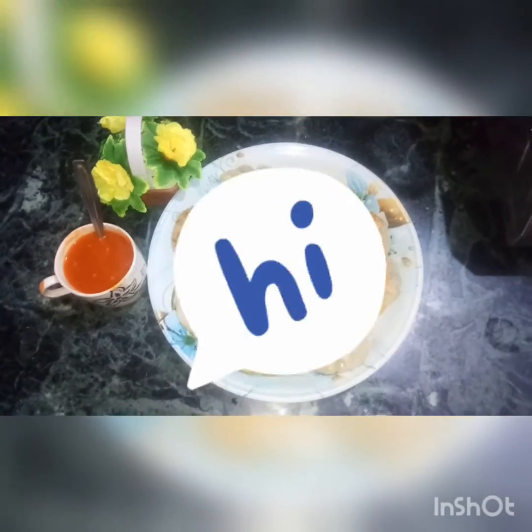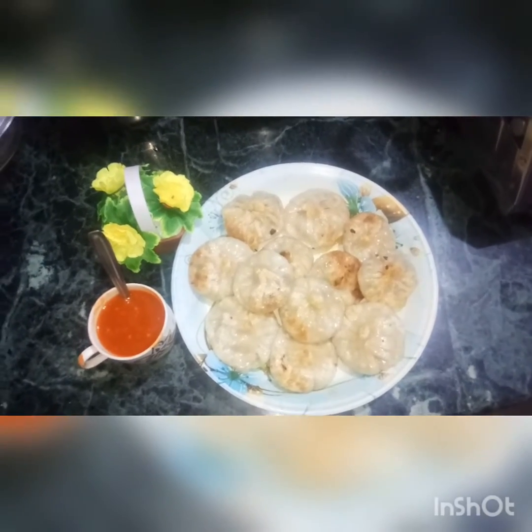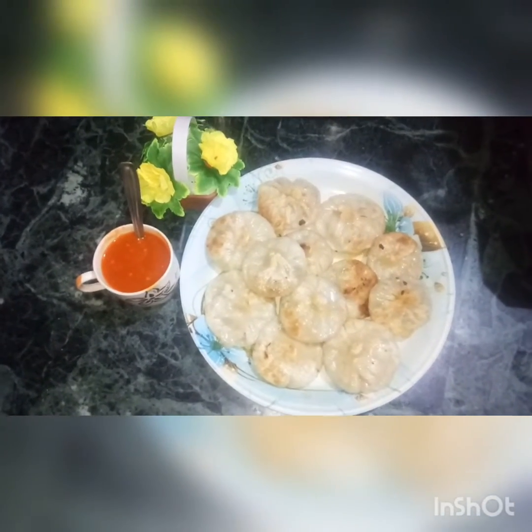Hi friends, welcome to Habill Aslam's Kitchen. Here is our recipe: Cheesy Veg-Fried Momos. This recipe is very tasty.